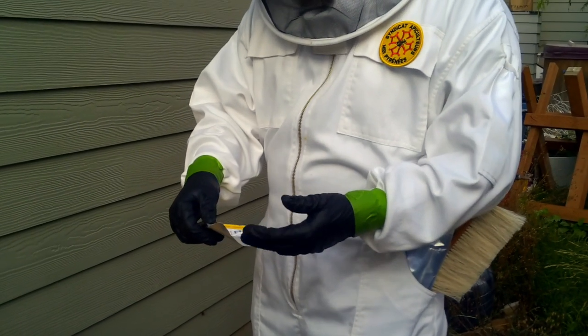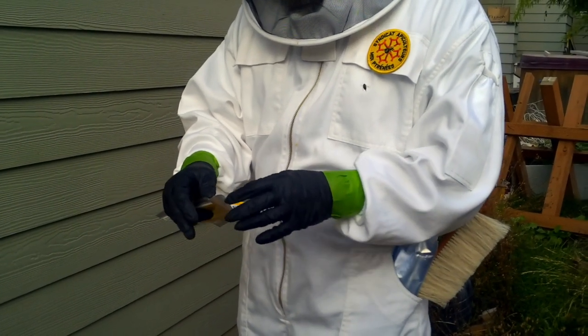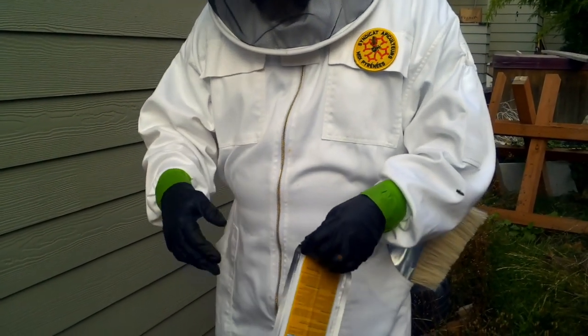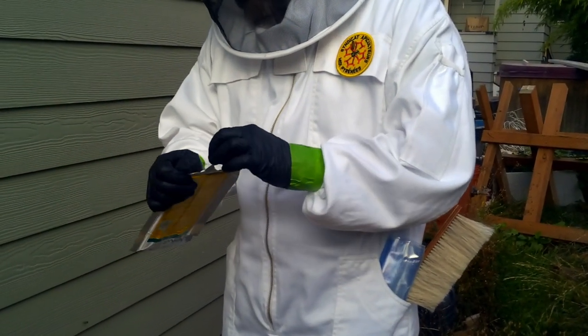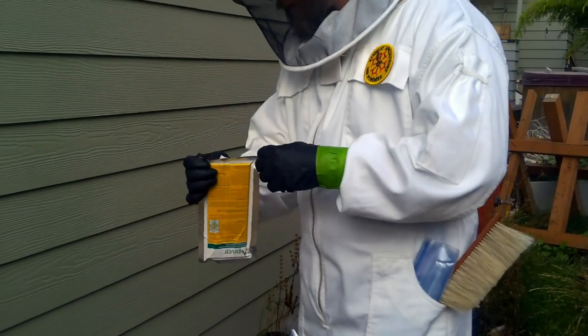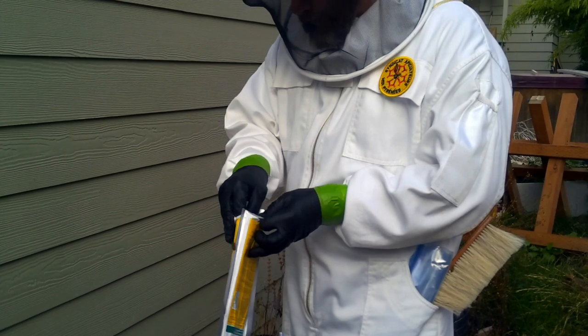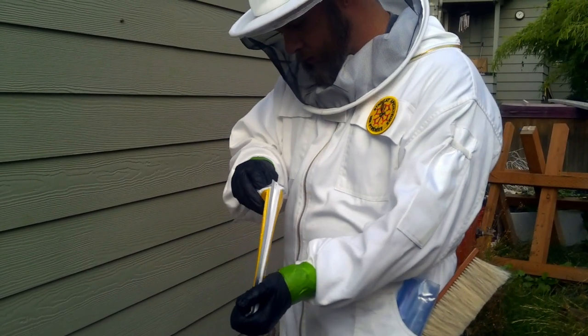You're going to want to not touch anything, or limit what you touch — your bee veil, your hive, especially the fondant, things like that. There's enough to treat five supers in here, but I'm only going to treat this one super.